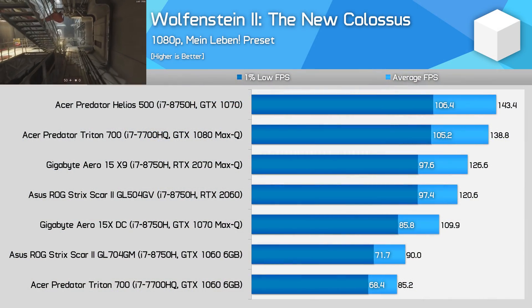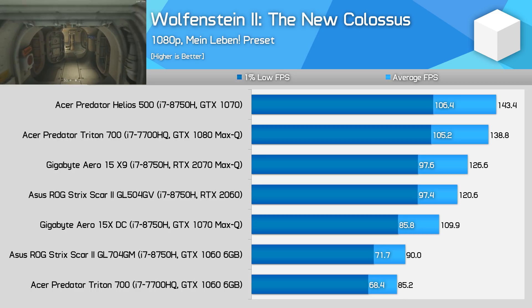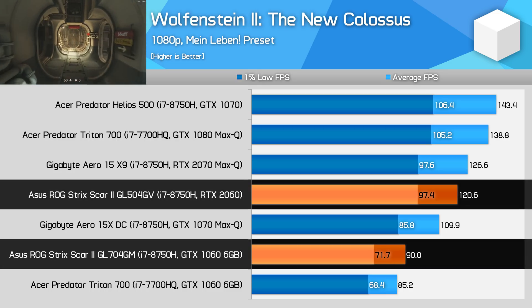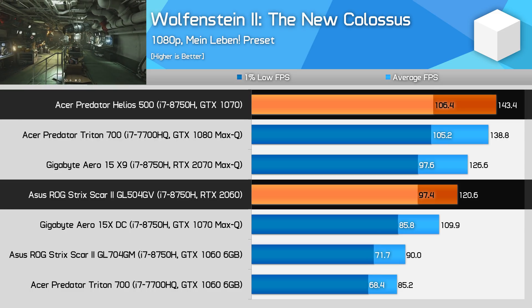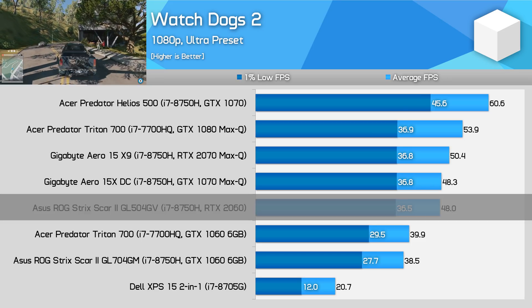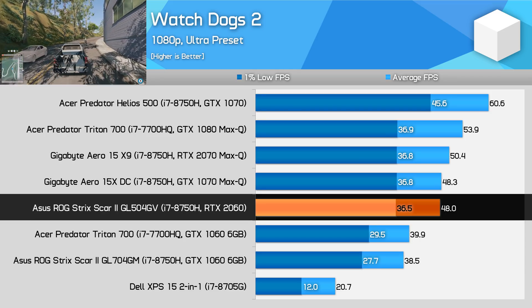That's not to say performance is overall bad. In Wolfenstein 2, which is very favourable to Nvidia's Turing GPU architecture, the RTX 2060 comes in 34% ahead of the GTX 1060, although it still gets beaten by the GTX 1070. Watch Dogs 2 tends to be more CPU-constrained on a laptop, though we're still seeing a handy 25% performance boost in this older Ubisoft title.